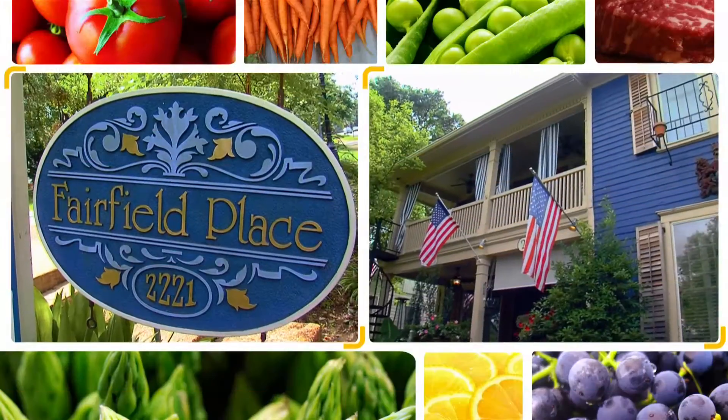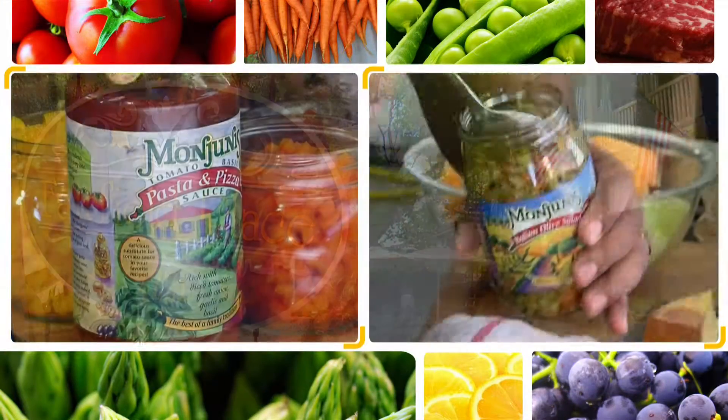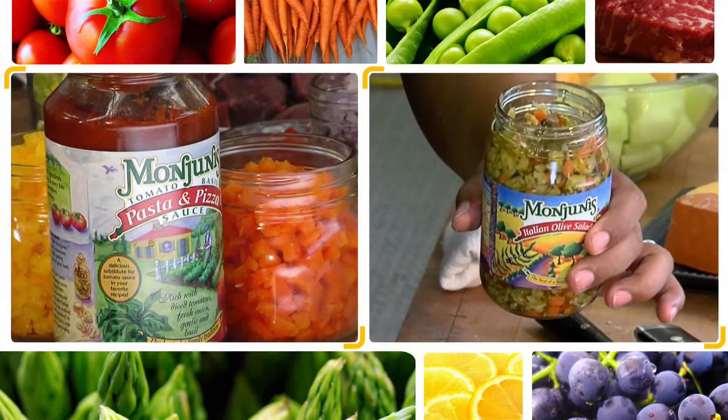Food truck here. I want to introduce you to Chef John. How you doing, Chef? I'm doing good. Everybody talks about you in this city, man. They talk about your bed and breakfast. They talk about your sauces and all your salad mixes. What do you do here, man?